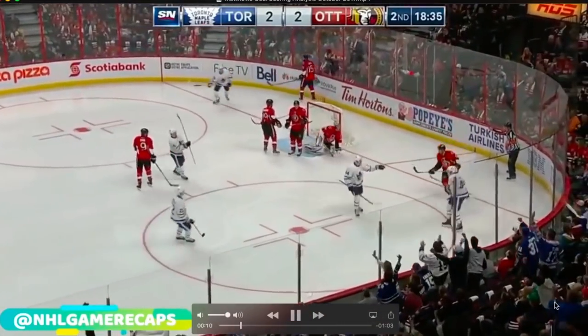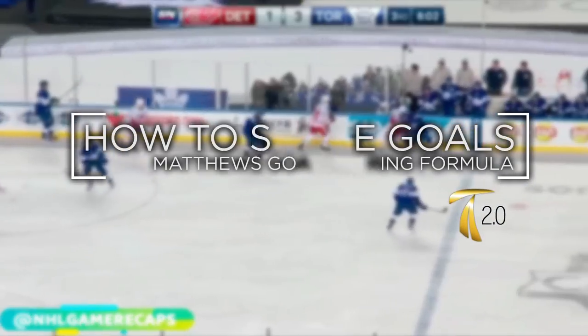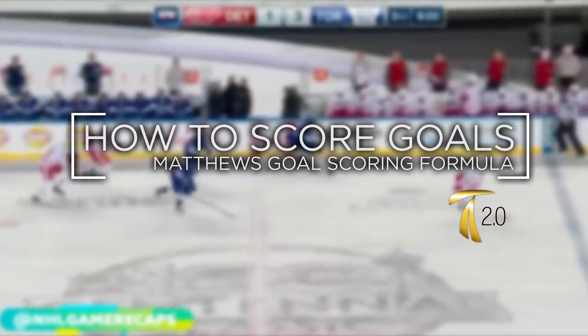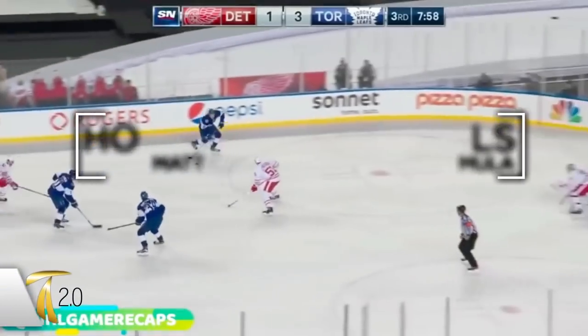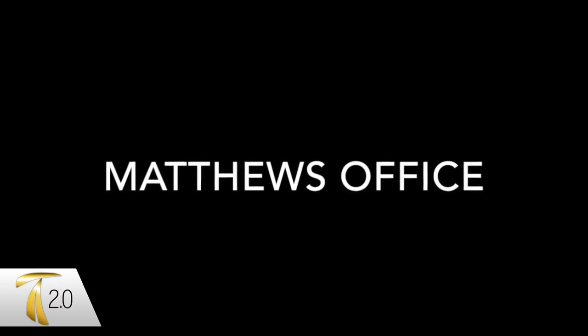Hey guys, in this video we are going to go over how to score goals like Austin Matthews. This is Jason Yee from Train 2.0. I am a kinesiologist, a professional hockey player, and a founder of Train 2.0.